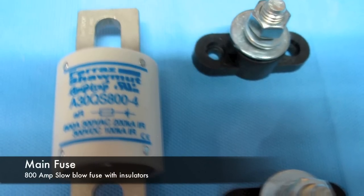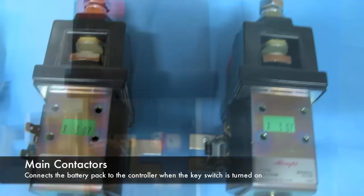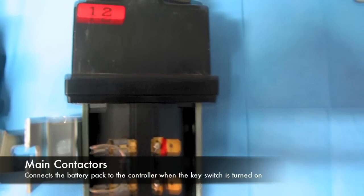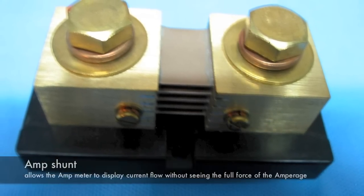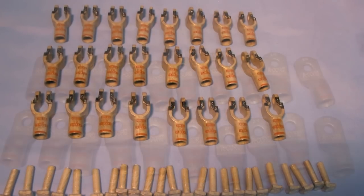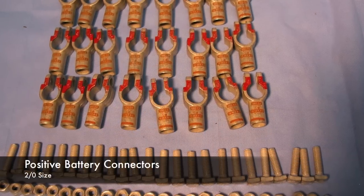We've got the 800-amp slow-blow fuse. These are the contactors used to actually turn the battery pack on so you can move forward — just another view of those. Then we've got a shunt that's in line with the battery pack, used to connect to the amp meter so we can tell the current flow through the battery pack. There's also a set of pictures of all the terminal connectors — some flat ones and some for positive and negative terminals on the batteries.